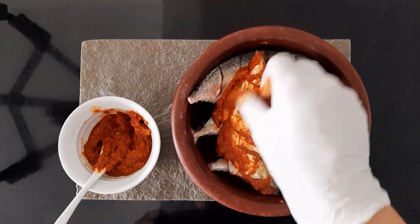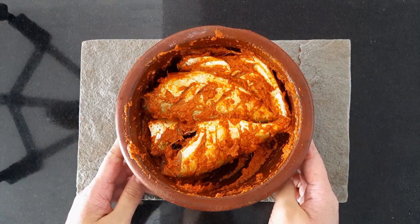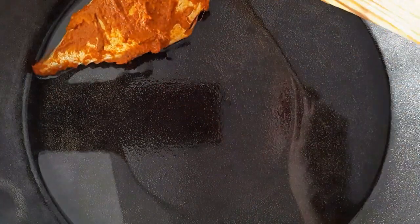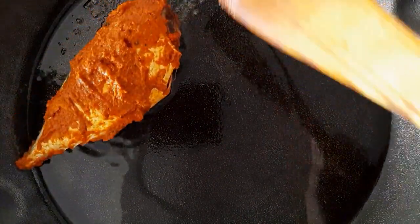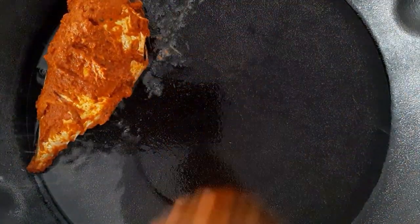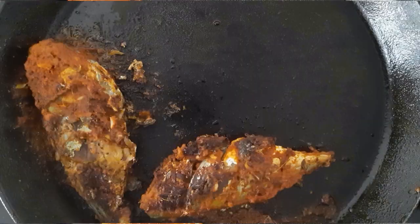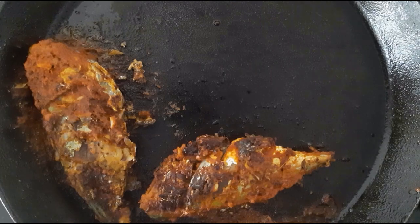Marinate all of your fishes. You can fry the fish soon after or refrigerate it for some other day. Heat coconut oil in a heavy bottom pan. Lower the flame and place the fish face down. Flip it and let it crisp.